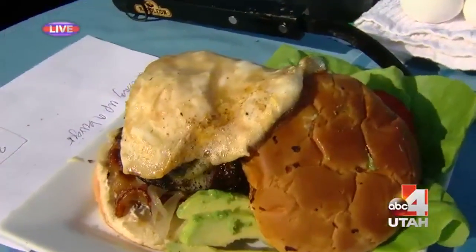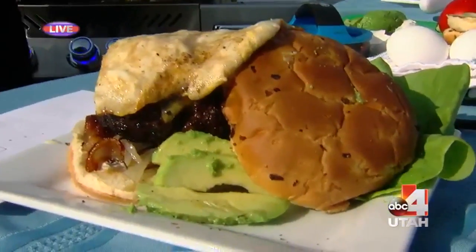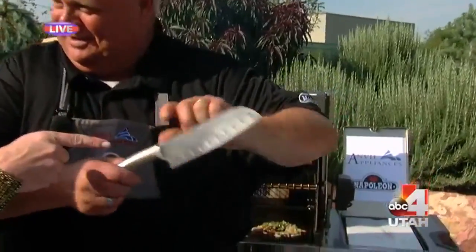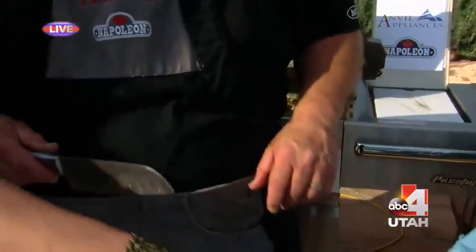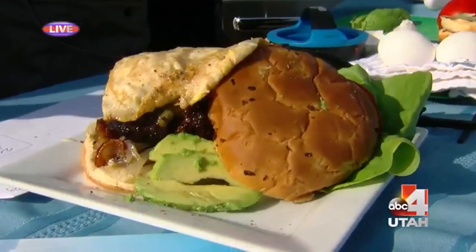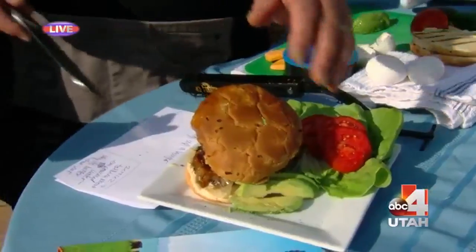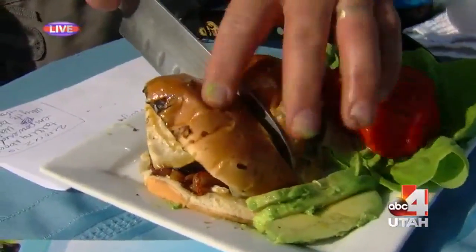If you're thinking you want one of these Anvil grills, come by Anvil in Salt Lake City or Brigham City and come and see me. If you do, we're going to give you a free Napoleon knife — a $25 value. We have the tomato, the lettuce, all the fixings on the side, so everybody can put whatever they want on their burger. Go check out Anvil grills and appliances — Chef Vaughn makes them all look so great.